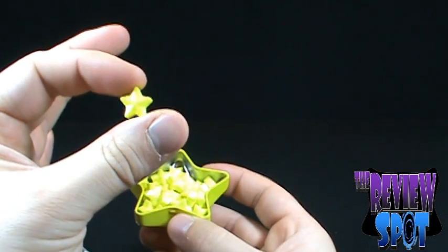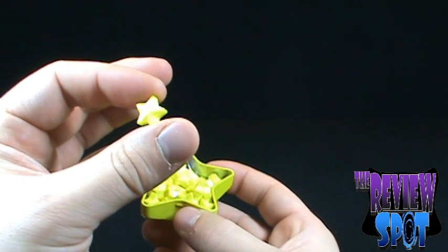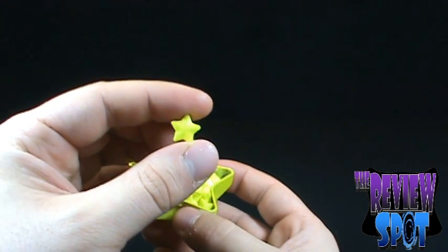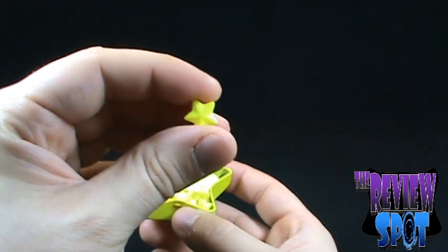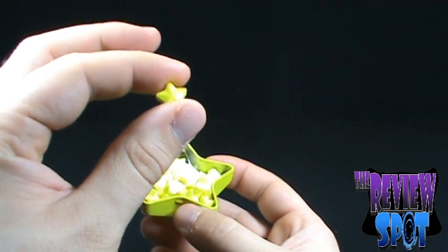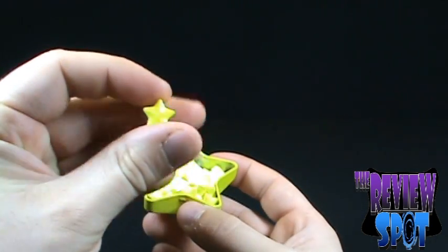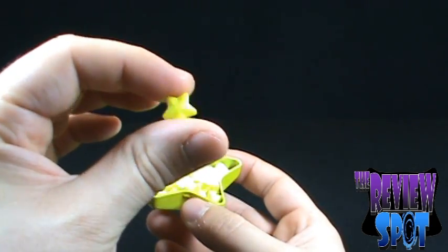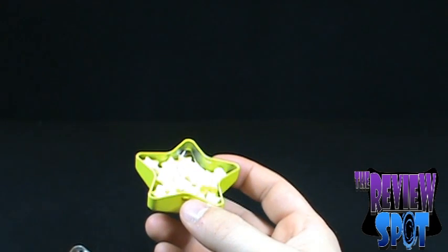Does anybody remember in the 80s those vending machines at grocery stores — five cents, ten cents, twenty-five cents? Back in the day, twenty-five cents was something substantial for a child. There were ten-cent sour candies, round, different colors, with a wax coating on them. That's actually what these star candies remind me of. But nobody wants to see me just play with them the whole review, so I'll give one a try.